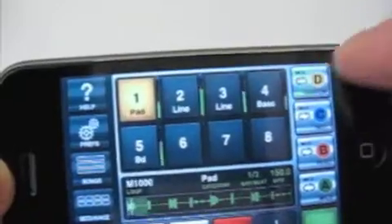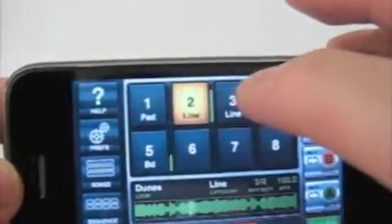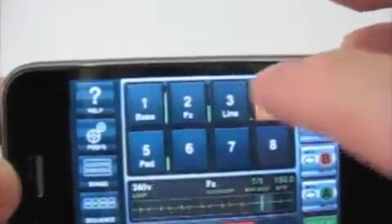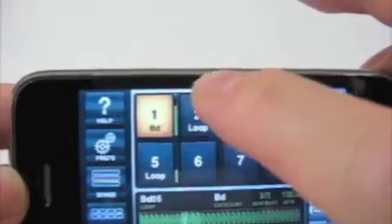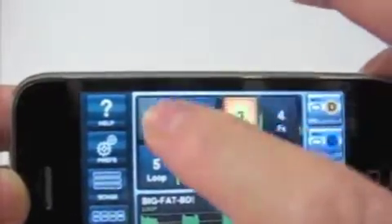And then you select the mix. I assume you can add other things, but I'm not quite sure what I'm doing at this point. I select stuff, I touch things, and sometimes I hear some differences. Other times I don't.